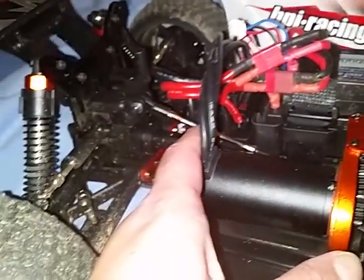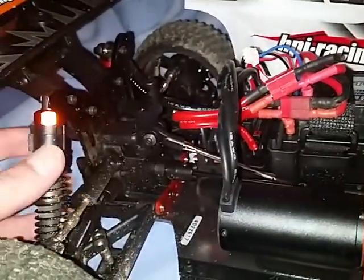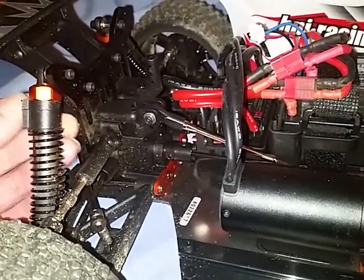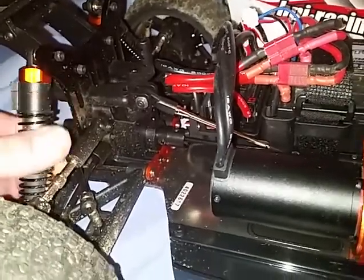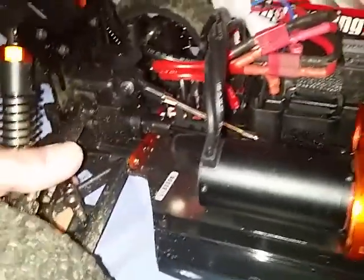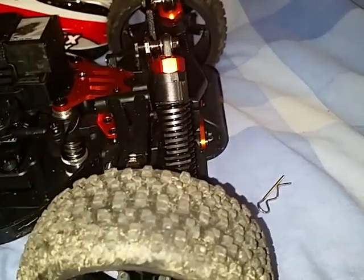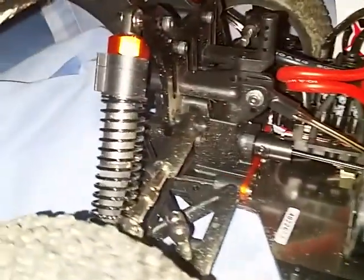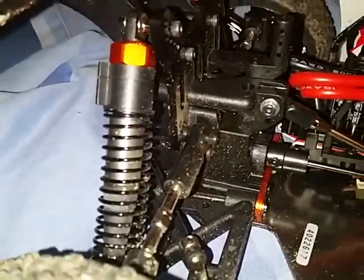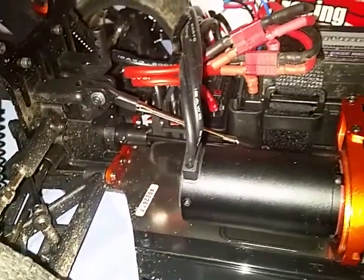Maybe I can ask my mate tomorrow if he comes around - I might text him or ask him on Facebook. As you can see, I've stiffened the suspension up using these plastic pieces that come with the buggy - very useful, so don't tuck them away. I've stiffened the back end up and also the front end a bit more for cornering.